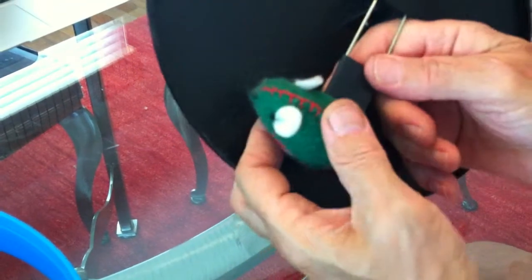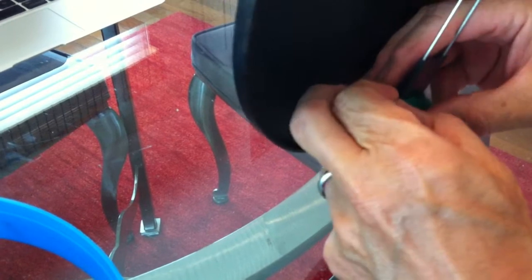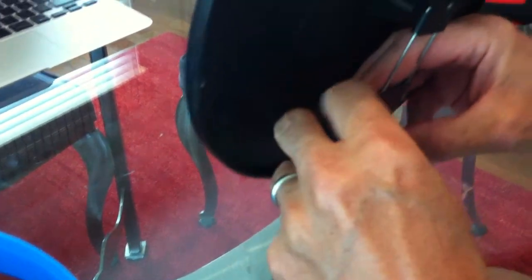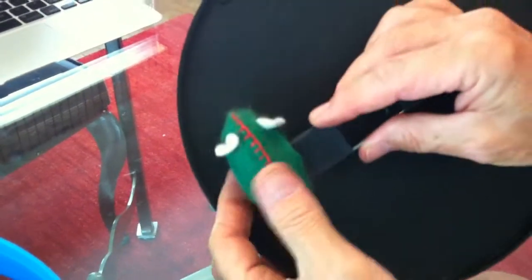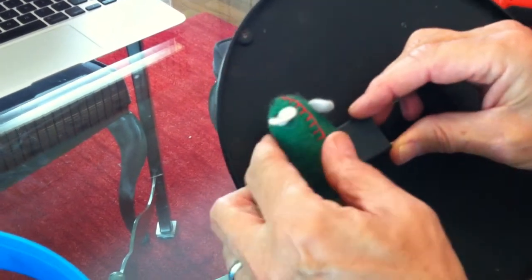Sometimes if you make the cut a little too big, you can take a needle and thread and sew the end together so it's a little tighter — that'll help. But if you don't make it too wide it'll fit on without having to do anything like that.